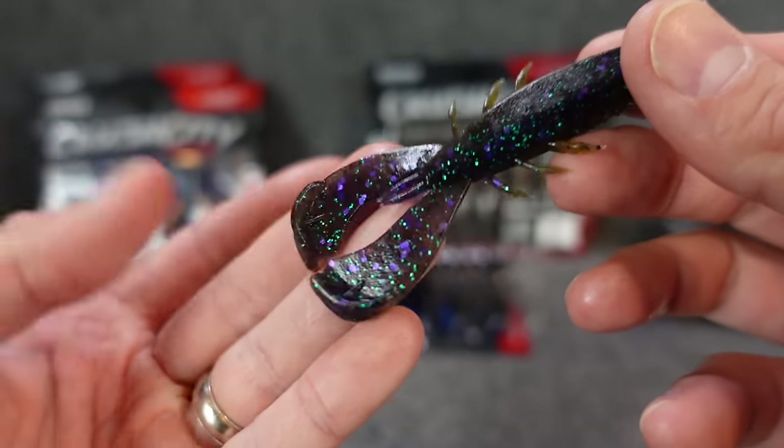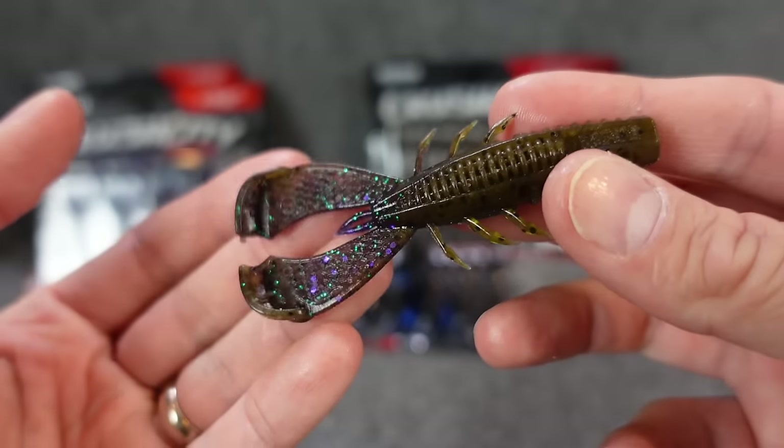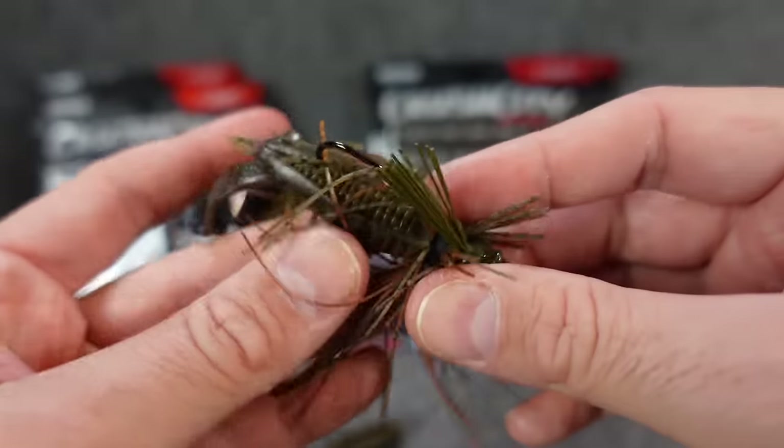Again, this is that bamabug color and I freaking love this color — they nailed it. That kind of junebug belly, green pumpkin top. I wish it would have been the other way around, but I took some of these and just kind of tested them out. I was throwing them around the other day and they do look dang good.